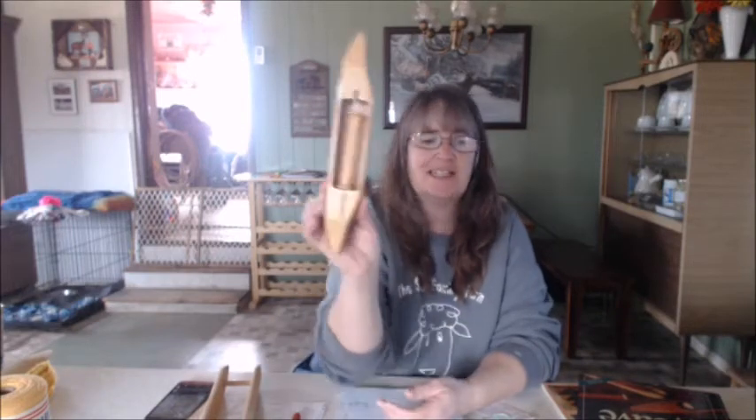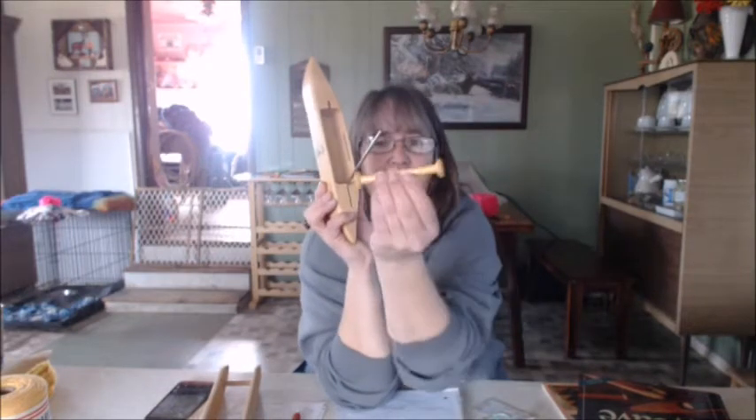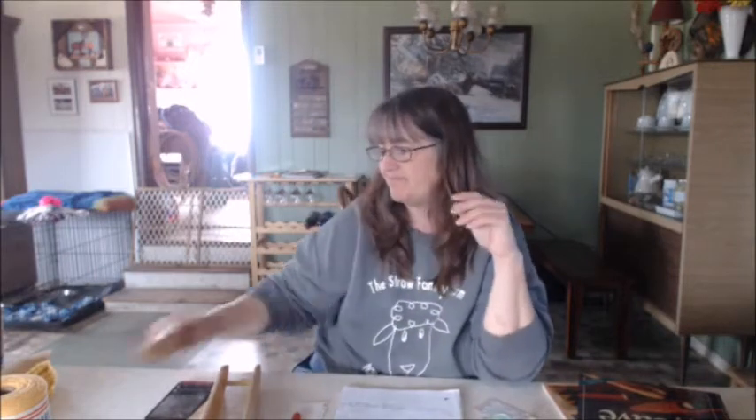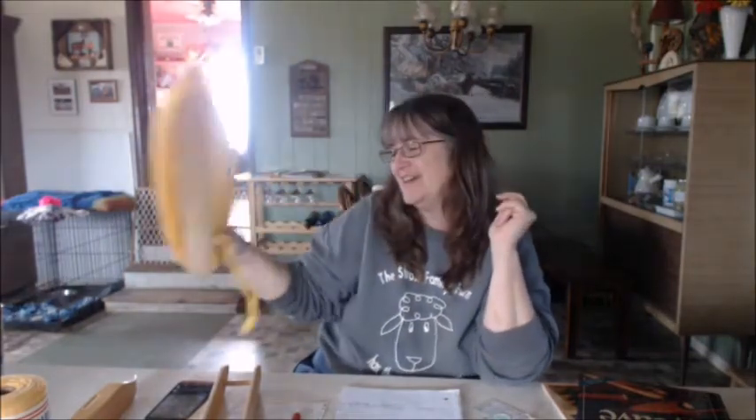Normally, this is the shuttle I'm used to weaving on — the bobbin holds quite a bit, and my weft is about the same size as this, or worsted yarn is probably the biggest I've ever used, maybe an art yarn sometimes. But this is what I'm getting ready to use for the rug. I don't know if my chain of tension or warps per inch will be different — I'm about to figure it out.